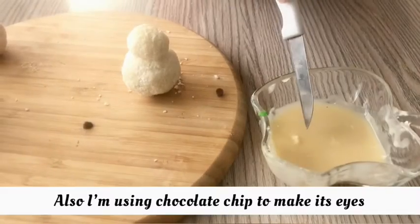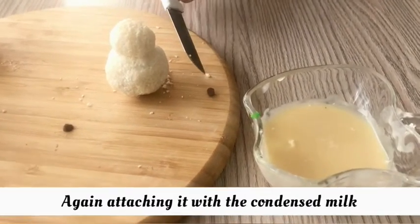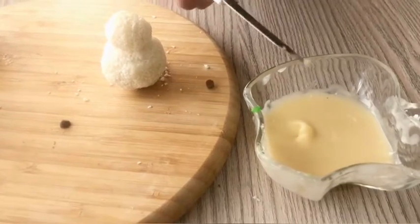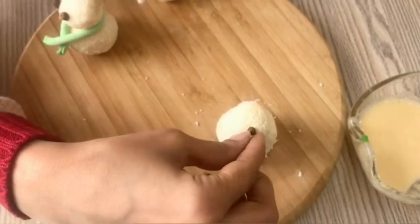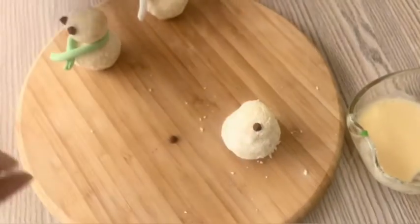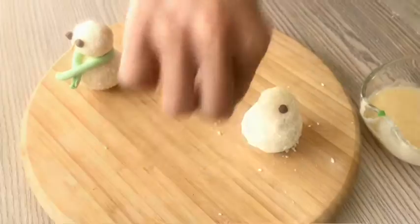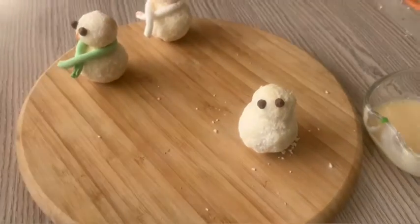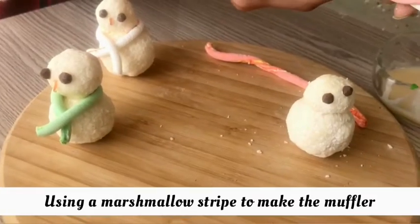I am using chocolate chips for the eyes and I will attach them to the snowman.